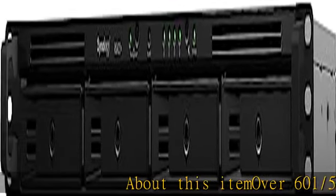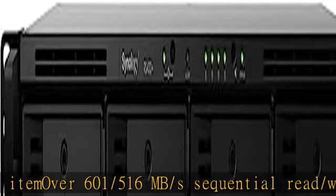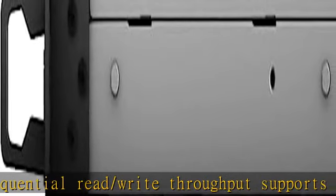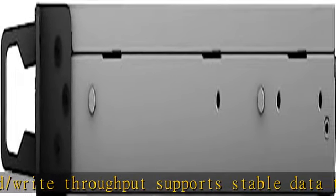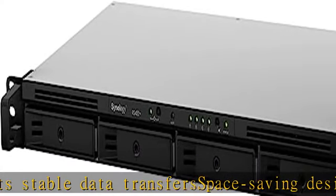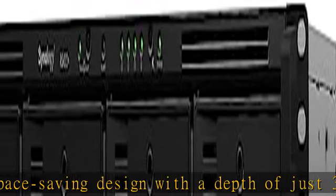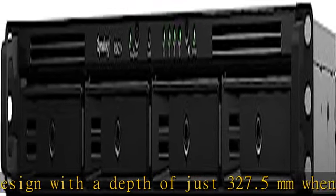About this item: over 601/516 MB/s sequential read/write throughput supports stable data transfers. Space-saving design with a depth of just 327.5 mm when server handles are installed. Dual 1GB ports support network failover and load balancing. Plug-and-play network upgrade modules make it easy to add 10GB RJ45 ports. Check the description to get this product today at the best price.